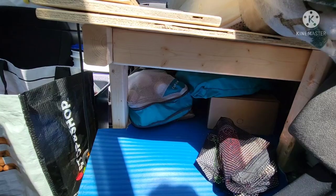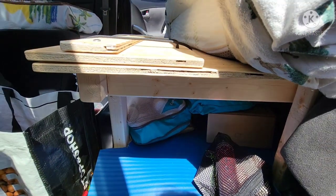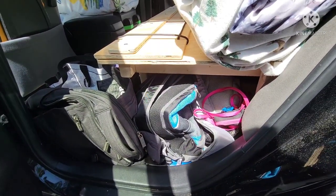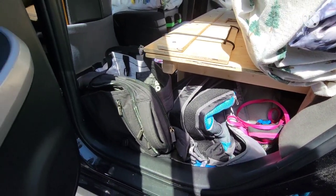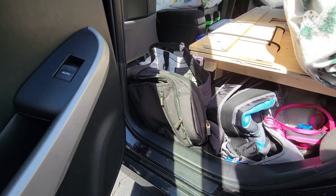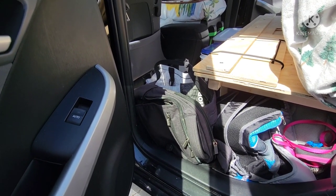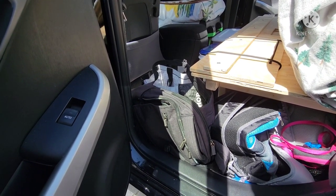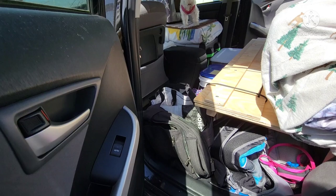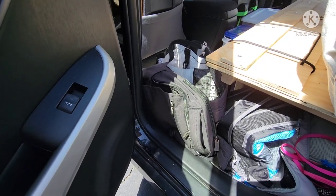In addition, I have extra hygiene items that I don't need access to all the time stored under here. This is my everyday carry backpack — if I'm going in someone's house with my laptop or whatever, I just grab that. If I'm going to take a shower somewhere, I'll throw my hygiene items in there. I have a separate container with my shower items from what's in the front. I just squish it in there so nobody sees it or tries to steal it.